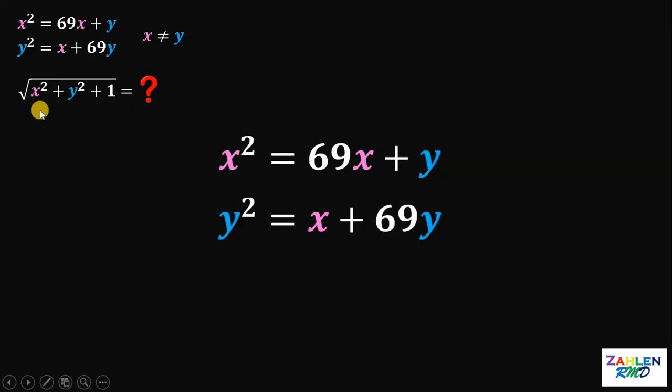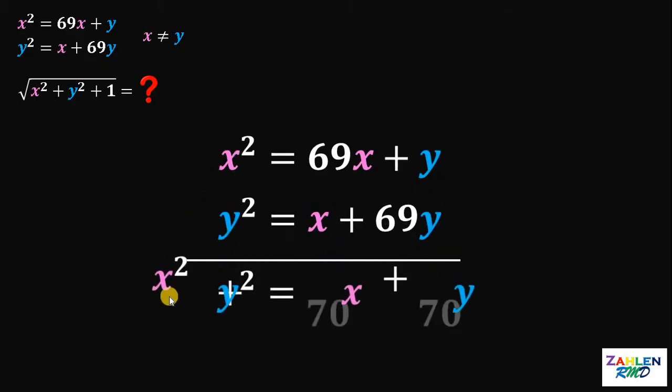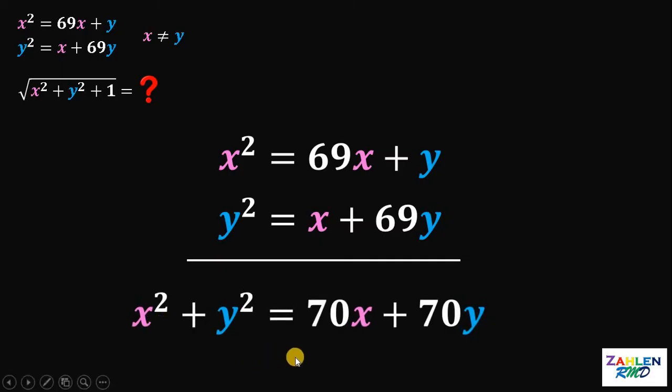To get the value of x squared plus y squared, what we're going to do is just add these two equations. If we do that, we get x squared plus y squared must be equivalent to 70x plus 70y. Now, factor out 70. This will give us 70 multiplied by x plus y.